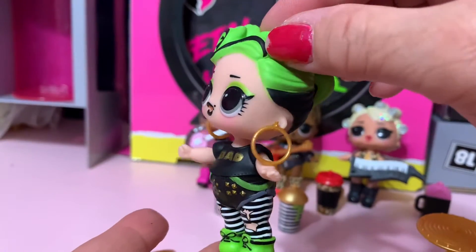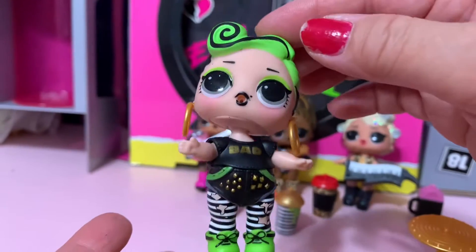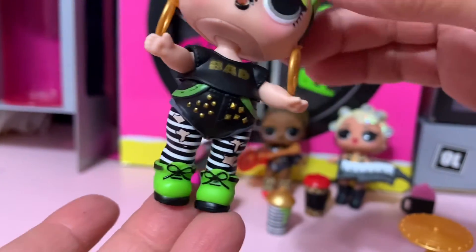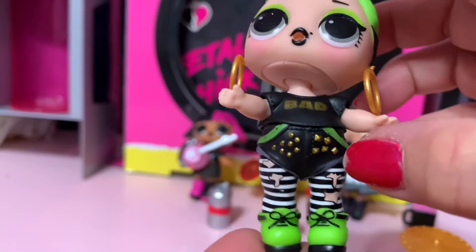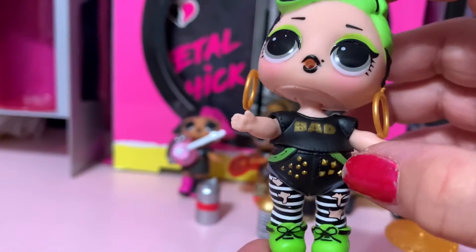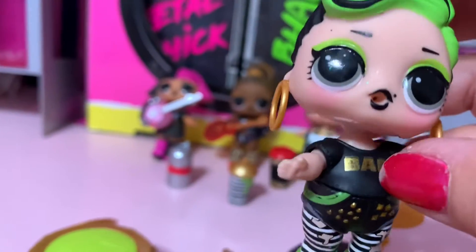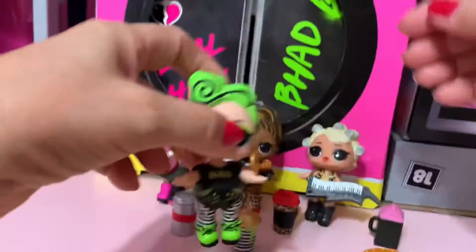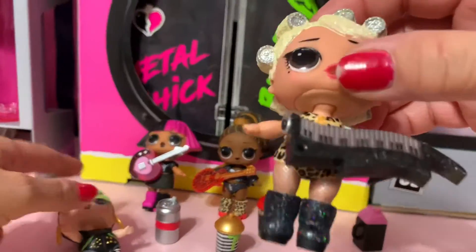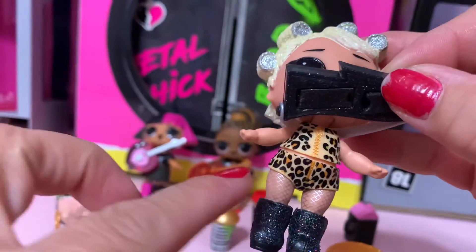She has gold earrings and a mole on her lips, green eyeshadow, green shoes, and striped pants. Look at the stud and her button, and the top has a block with a gold name.